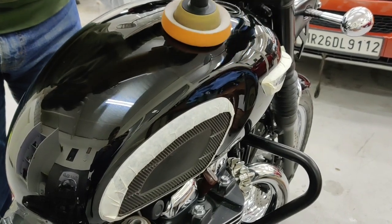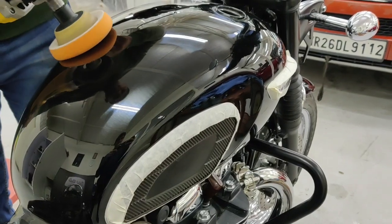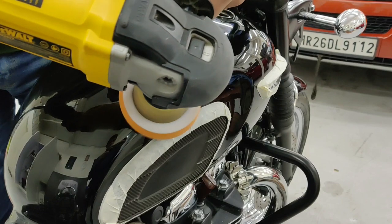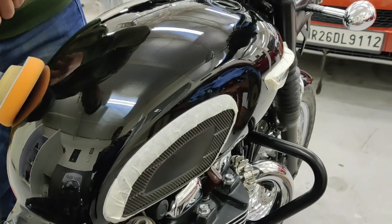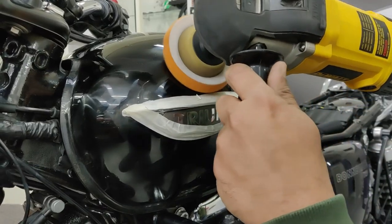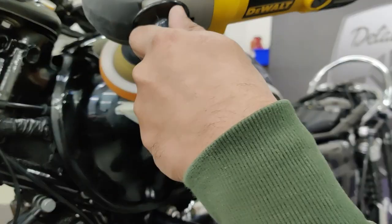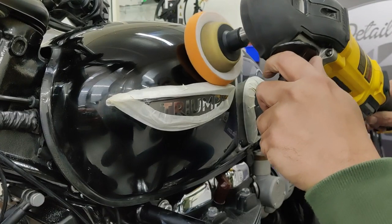In this next step, we are using a fine finishing polish to refine the surface further. You can see that the tank has already started looking so good. All the damage left behind by the tank bag has been removed. The curved panels pose a challenge and you have to be careful while polishing around trim and logos.